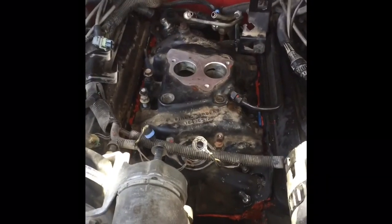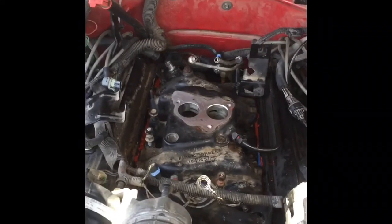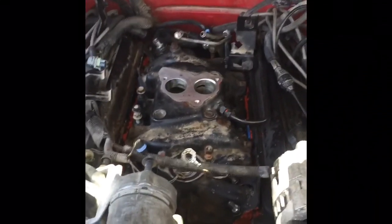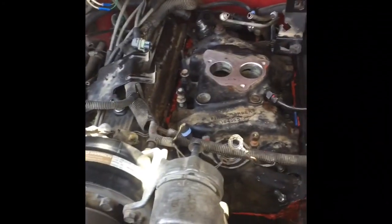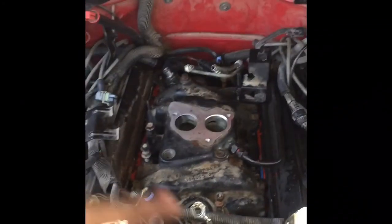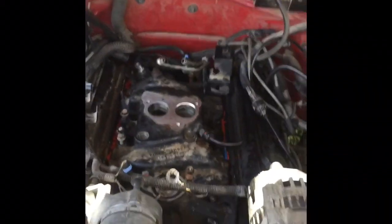The intake is back on. As you can tell, they used lots of RTV, so hopefully this bad boy doesn't leak. And by the way, there's a sequence — you've got to go from the inside out on the bolts.